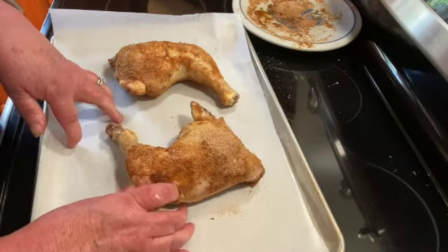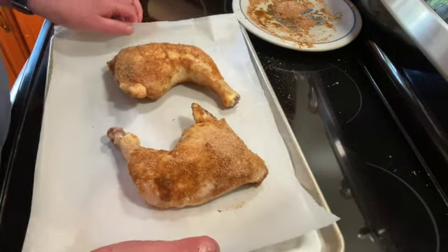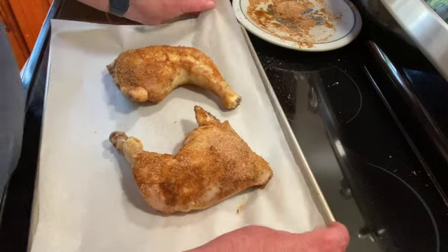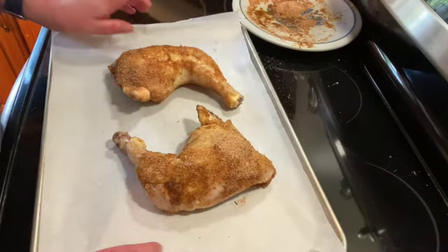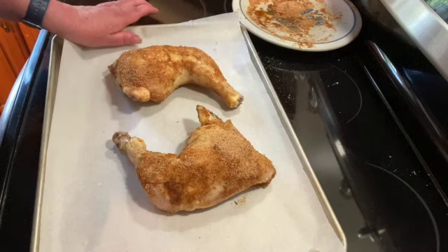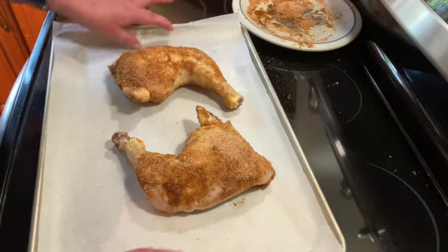I'm going to put these in a preheated 400-degree oven for 20 to 25 minutes because I parboiled them. If you don't parboil them, you want to cook them for about 45 minutes until the internal temperature reaches at least 165 — I like to go about 175.